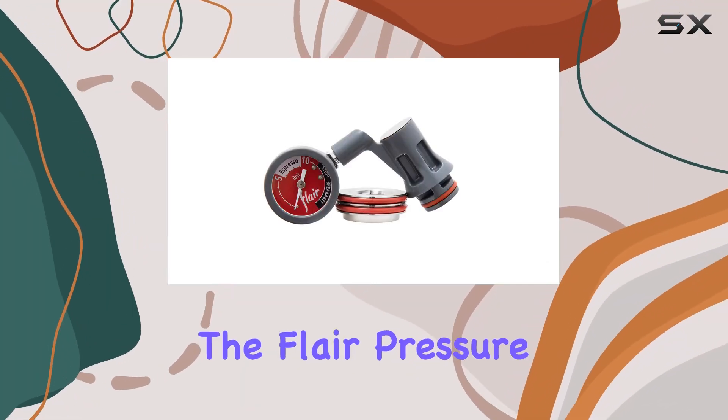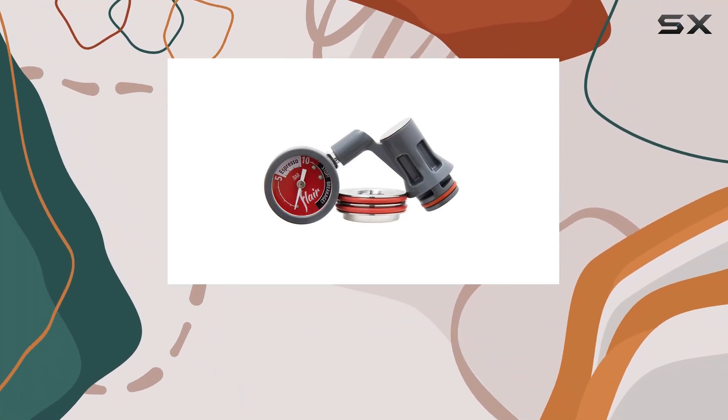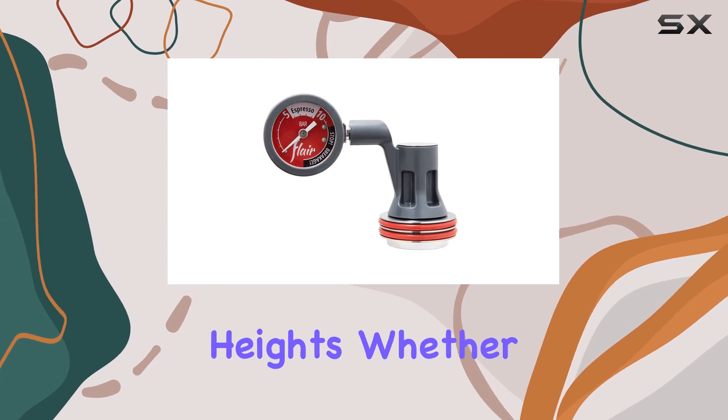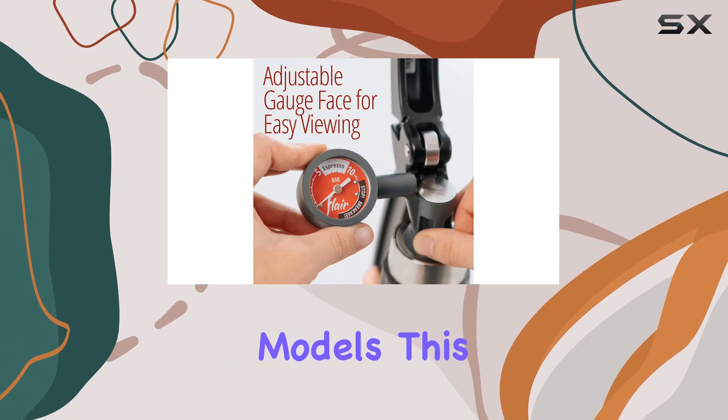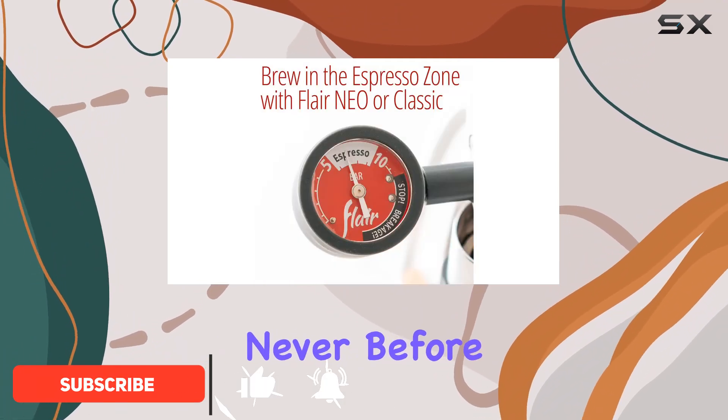Today, we're diving into the Flair Pressure Gauge Kit, designed to elevate your espresso making game to new heights. Whether you're rocking the NEO, Classic, or Signature models, this kit promises precision extraction control like never before.